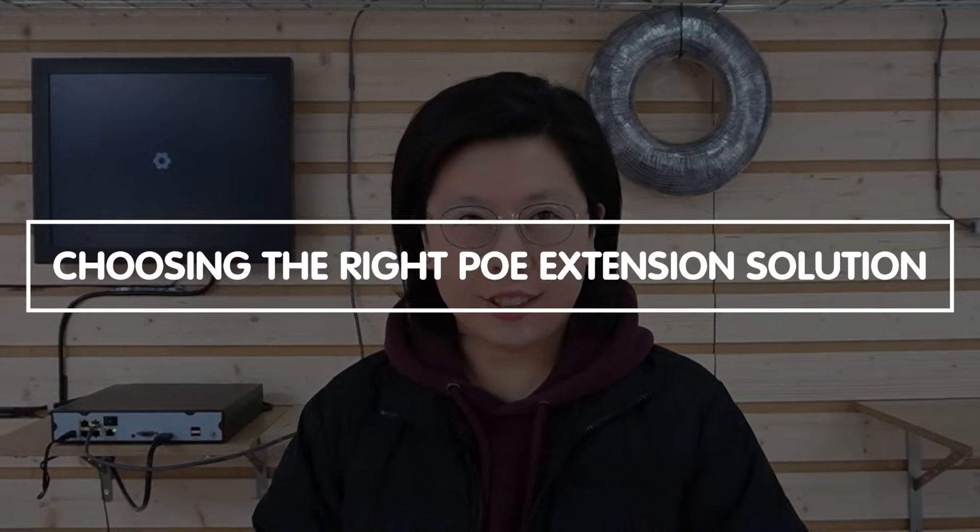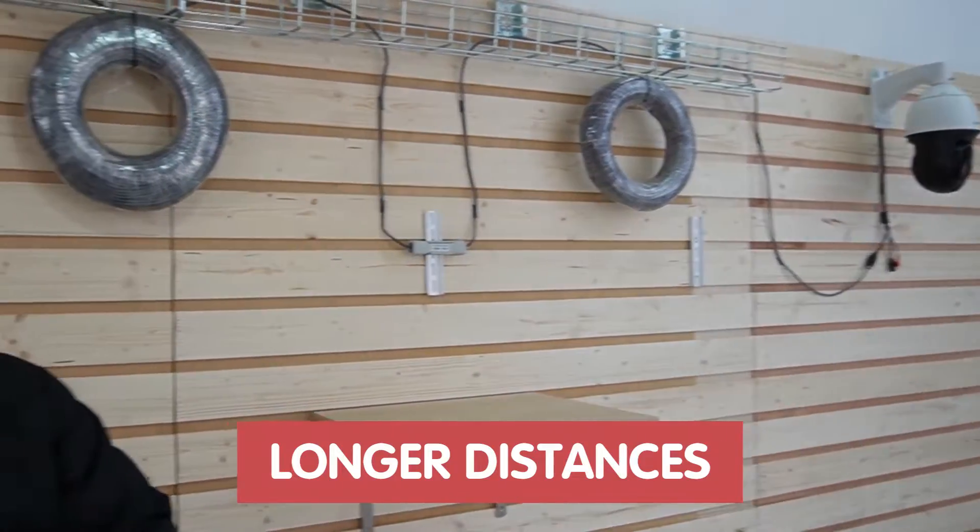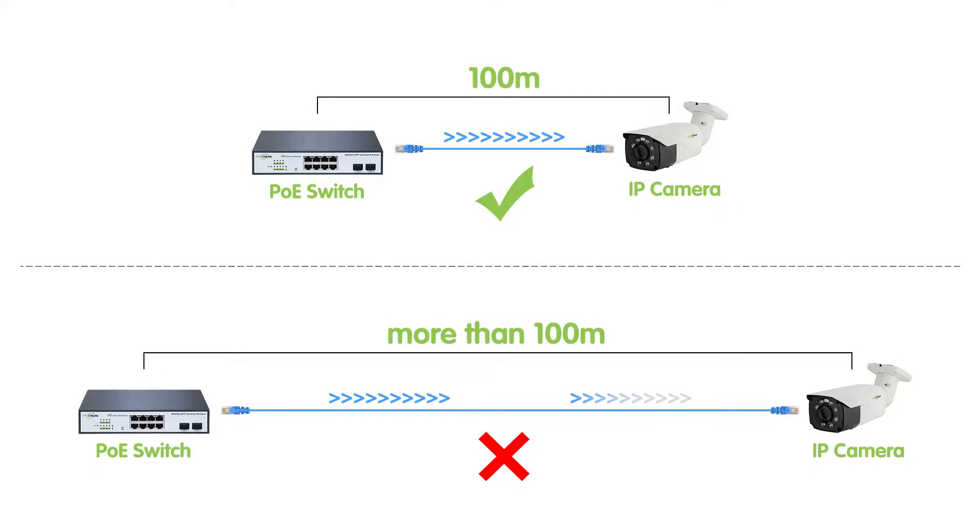Choosing the right PoE extension solution is important in ensuring seamless and reliable operation of networked devices, particularly in scenarios where longer distances are involved. While a common approach involves using a PoE NVR coupled with a PoE extender, careful consideration must be given to the power budget, especially over extended distances exceeding 100 meters. For instance, at 200 meters, power loss becomes a critical factor, potentially leading to inadequate power supply for connected devices, especially high-powered ones. Plus, having a PoE extender in the middle of the link may lead to potential risks.